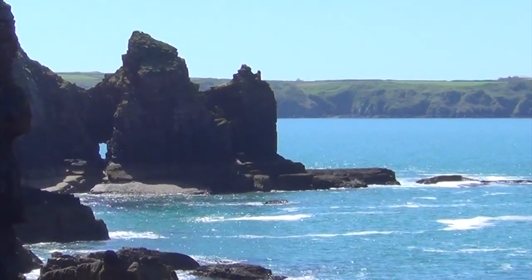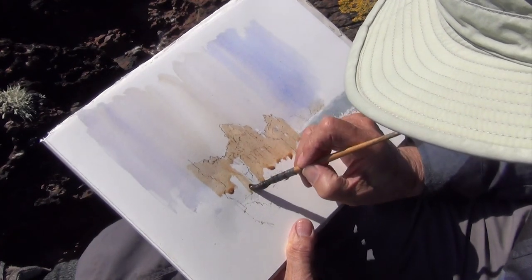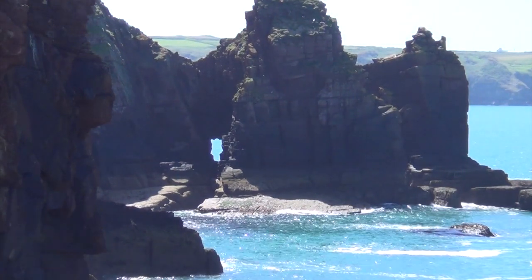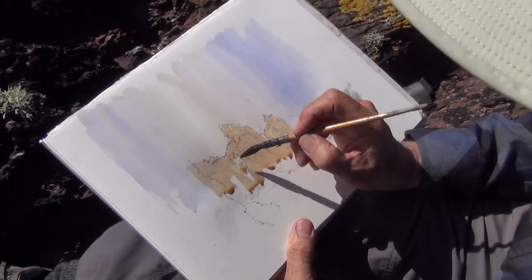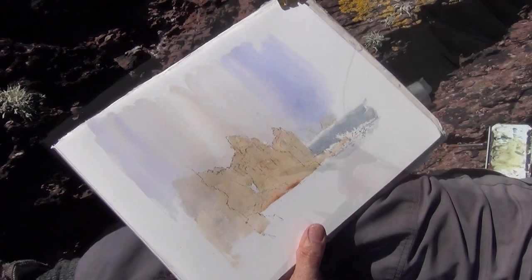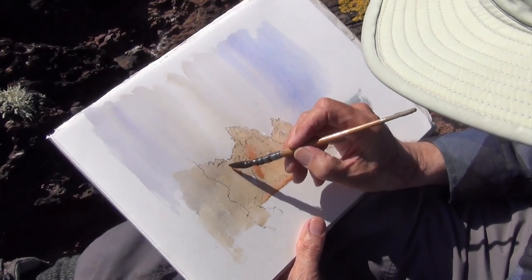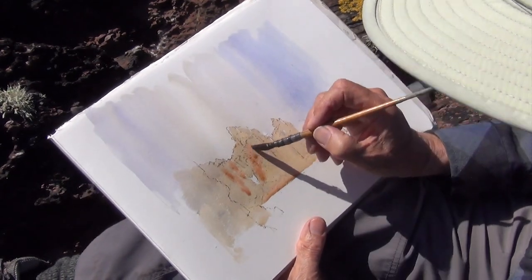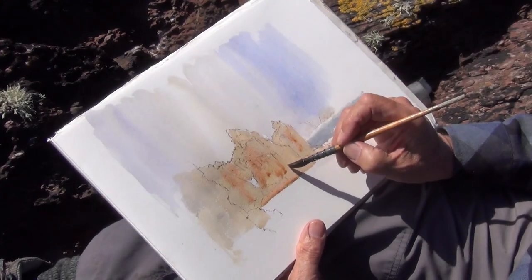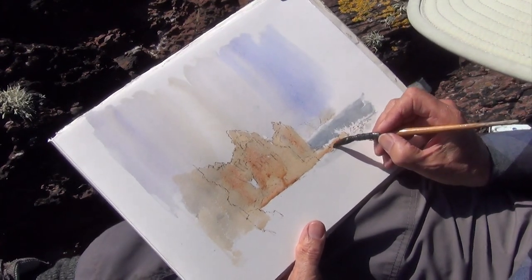This is Skomer Island over here. And what I've got to remember, of course, is that there is a window here, which I've been talking about rather a lot, but I'm quite likely to forget if I'm not careful. This is light red. Dropping these colours in whilst it's still all nice and wet.